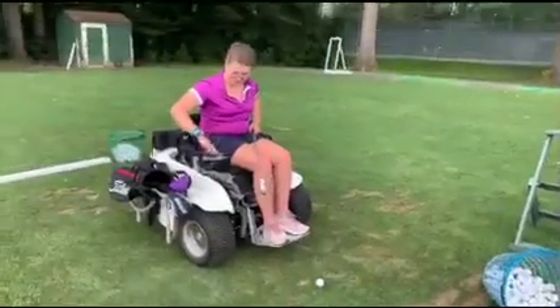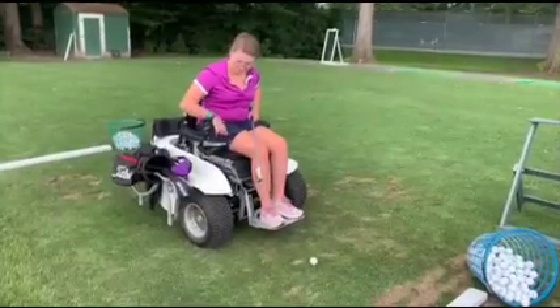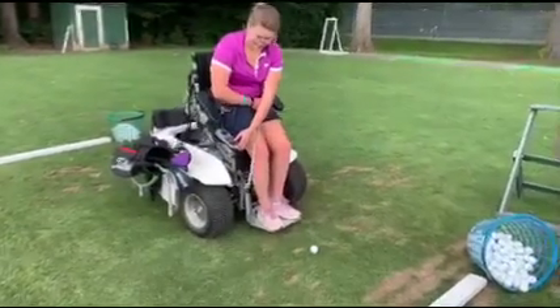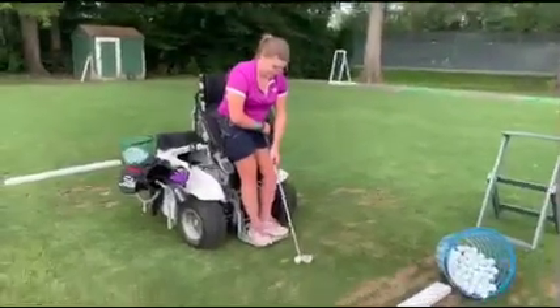So in this video, I am driving up to the ball with my right hand. But at one point, I just get annoyed with trying to use my right hand, so I go to use my left hand to stand me up.